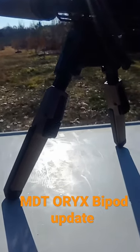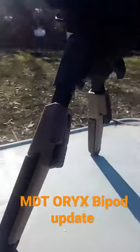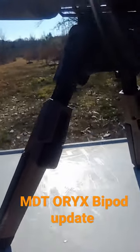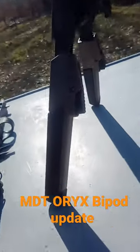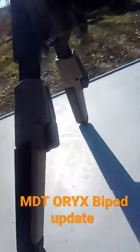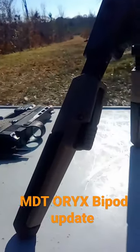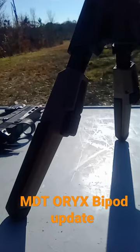Just a follow-up on my MDT Oryx bipod on the gun — it is stable as anything. When I did my tabletop with it, I thought it was too flimsy and cheap feeling, but on this recce it's a 14.5 pin and weld build and it feels solid, so I'm going to keep working it.